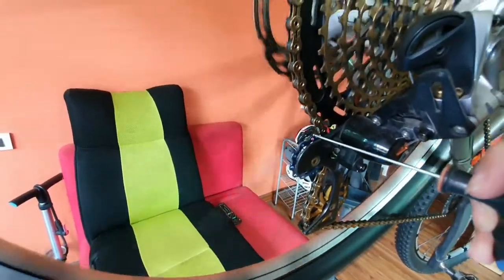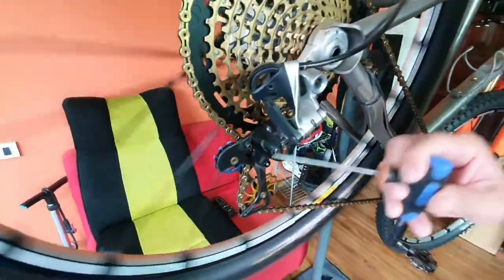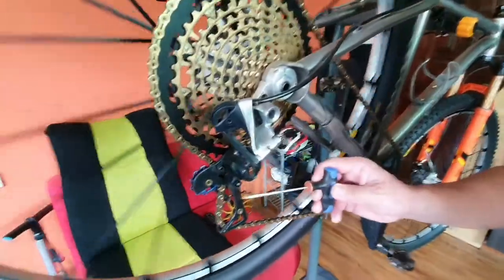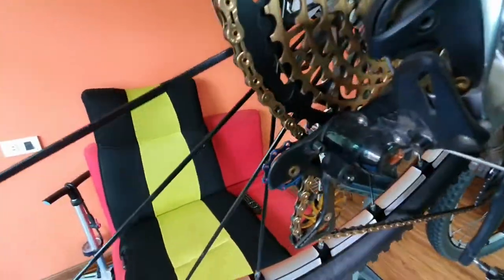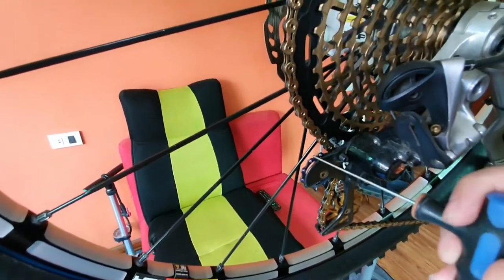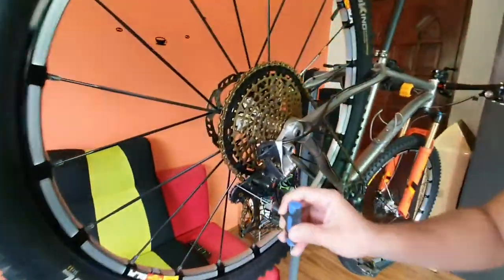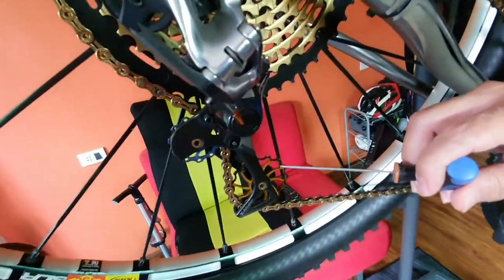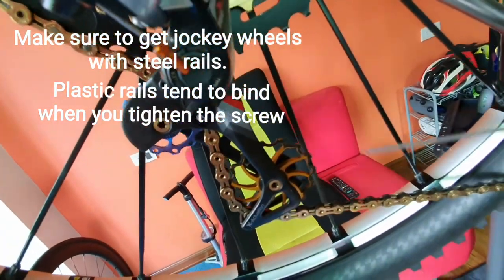If you notice, I still have a lot of space with the small cogs to the biggest ring. That is because from the original 13-tooth of the XX1, I changed this to 11-tooth, so that gives me space between the big ring and the jockey wheels. Ideally you should have at least five millimeters of space there.